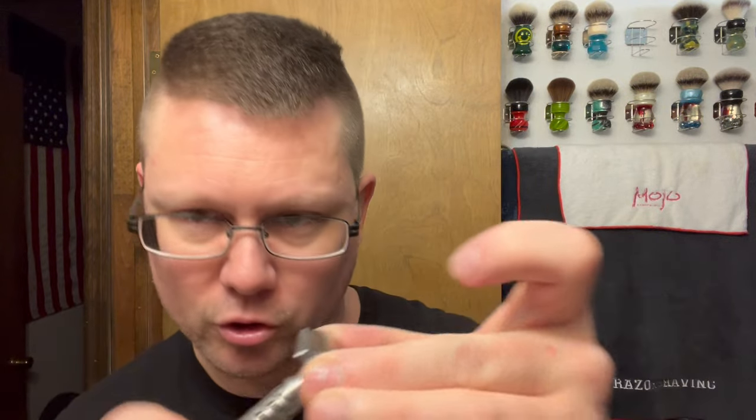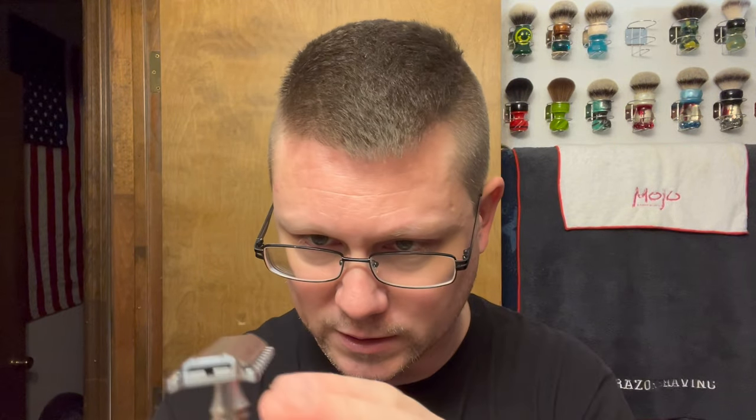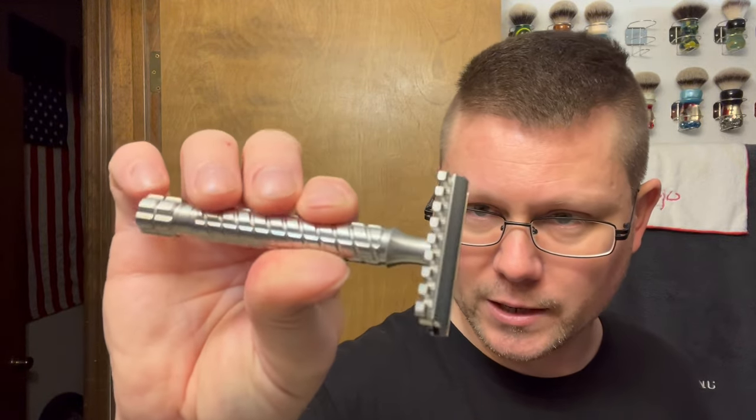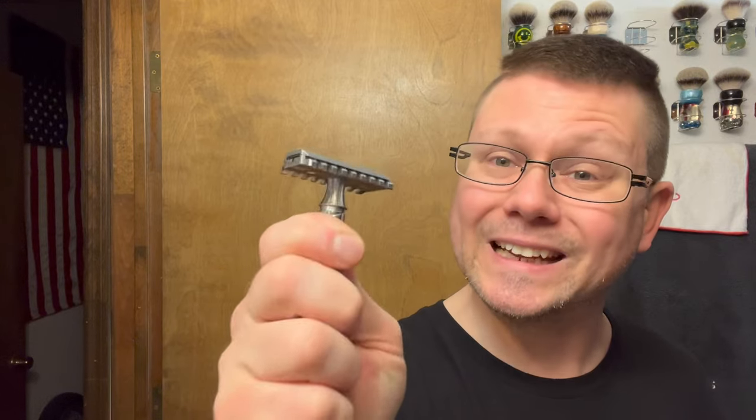It fits — no overhang. You guys saw the specs last time so I'm not going to go through them all again. This is the open comb plus plate, 316 stainless steel handle. That is the razor we're going to be going with.